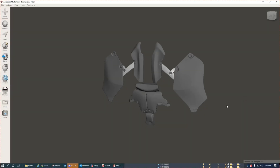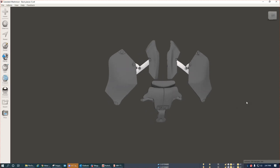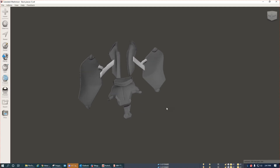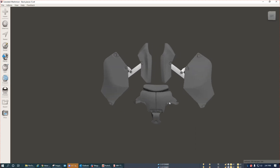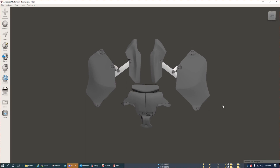This is what all the back pieces look like when all the parts are inserted into Mesh Mixer. There are a total of 11 individual pieces. The two pieces that are highlighted will be printed with TPU filament, to provide some flexibility when wearing the back plate. The rest of the parts will be printed with PLA.